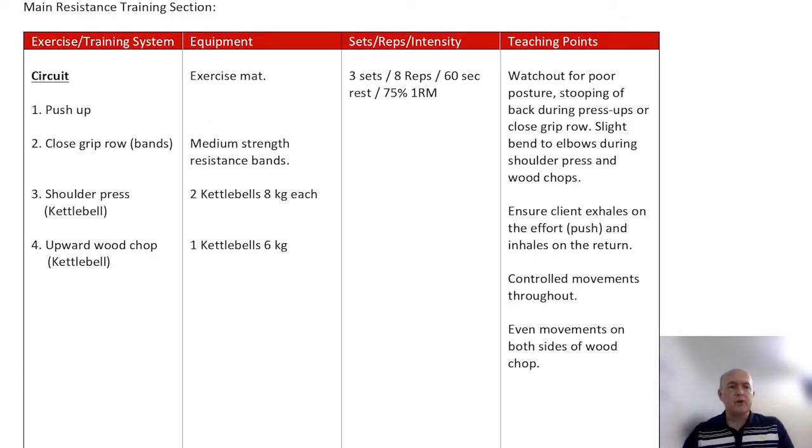Next we have the main resistance session, and I've broken this up. The first part is circuits: push-up, close grip row, shoulder press, kettlebells, and a wood chop. The equipment — exercise mats, resistance bands, and kettlebells — is all laid out ready. We're going to do each one straight after the other: three sets, eight repetitions, with a 60-second rest once all have been completed.